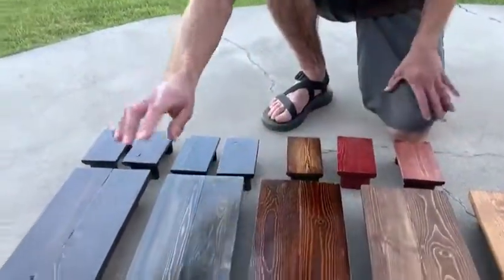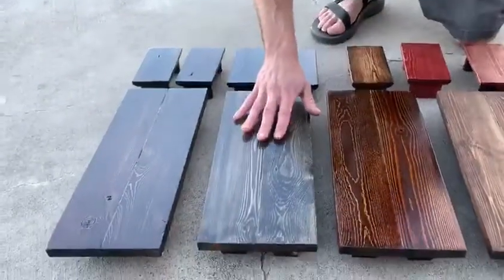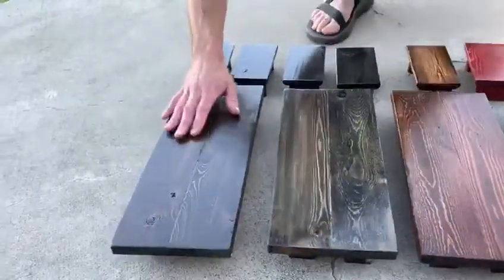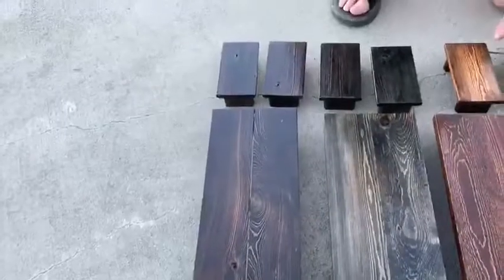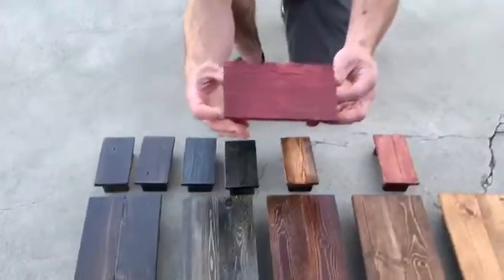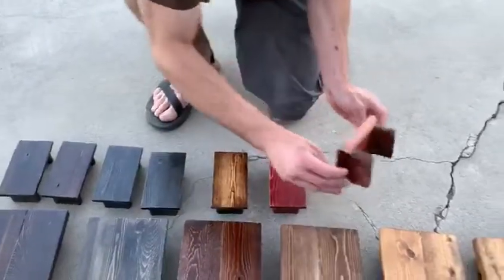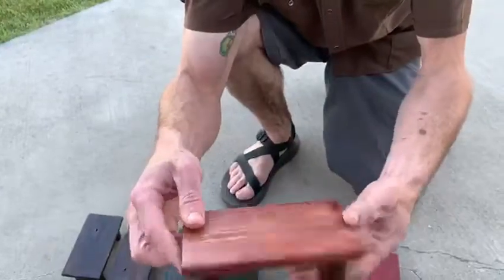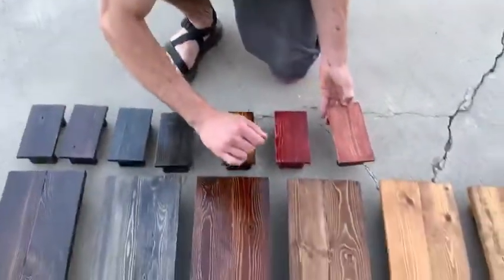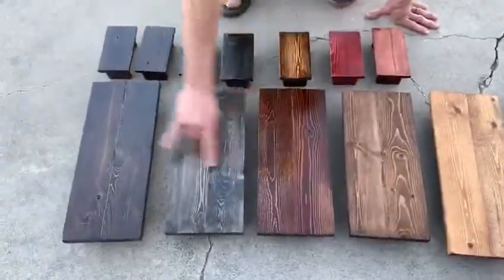This one and these ones are ebony — it's a nice, almost black tint. This one here is dark walnut, as are these. This one here is kind of a heavier Sedona red. And this one here is the mahogany. This one's a bit uneven compared to the rest of them.